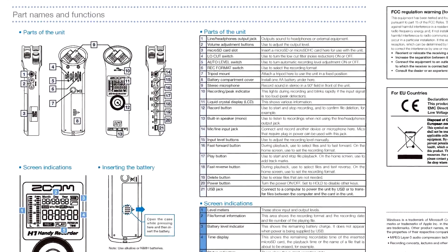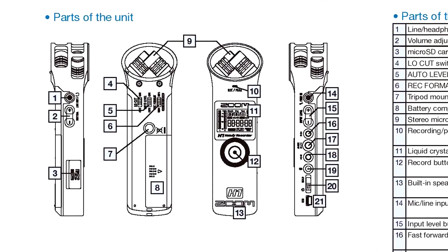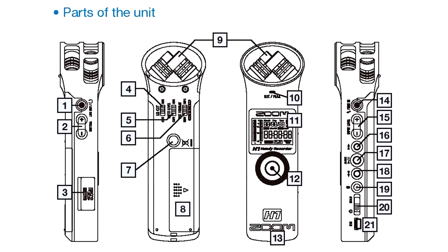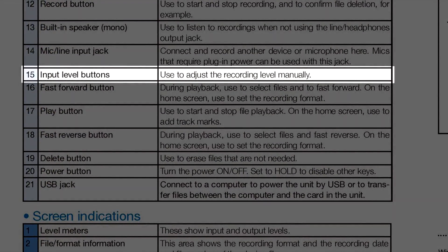This is the Zoom H1 handy recorder, a great entry-level stereo recorder. While it does have a mic input that records two channels of sound, it does not allow you to adjust those channels individually — you have one global control over both.